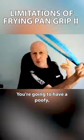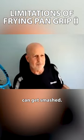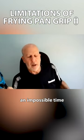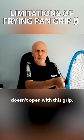You're going to have a poofy, very soft, pushy second serve that just can get smashed. You're going to have an impossible time hitting low volleys because the racket doesn't open with this grip.